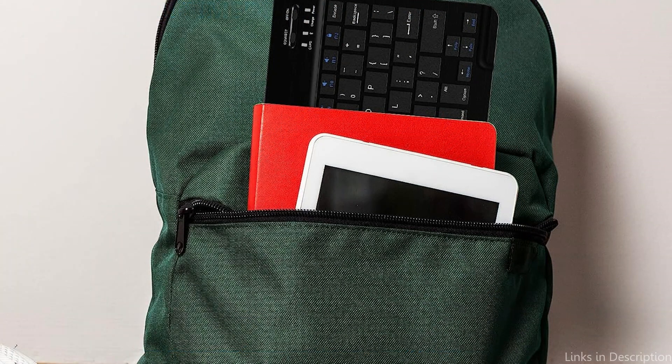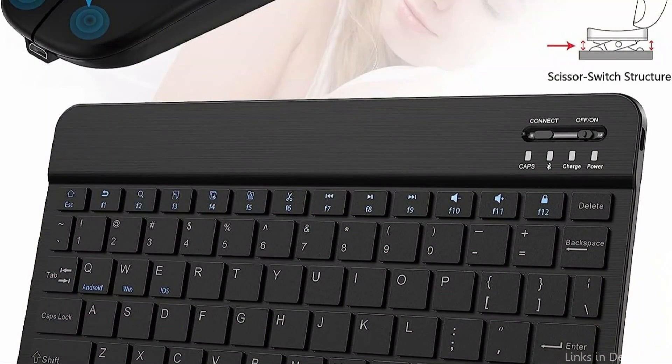So these are some of the best keyboard and mouse combos for the Samsung Tab S9 Ultra to buy. If you enjoyed our video, leave a like and subscribe for future updates.